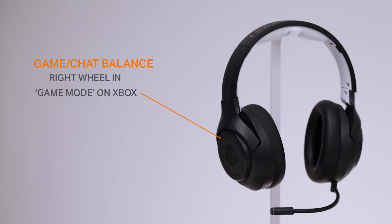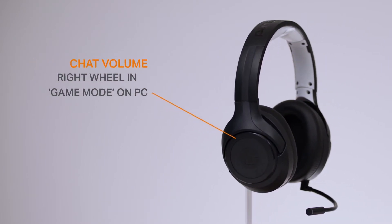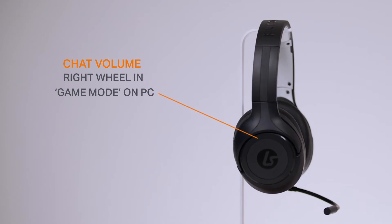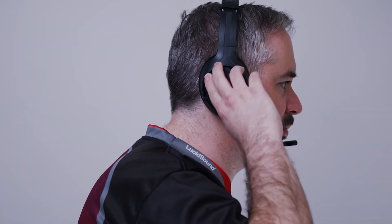In game mode on Xbox, the wheel adjusts the game chat balance so you can fine tune if you want more game audio or more chat audio. When on a PC, this wheel adjusts the chat volume so you can control how loud your squad is in your ear during those intense moments. In Bluetooth mode, this wheel acts as a track forward or backwards function when playing music.